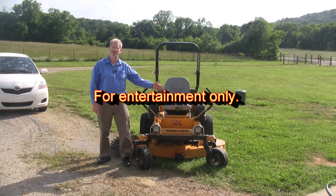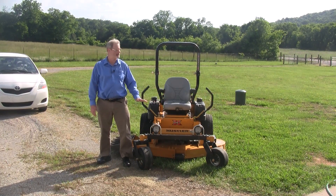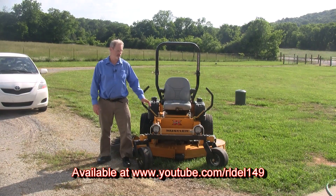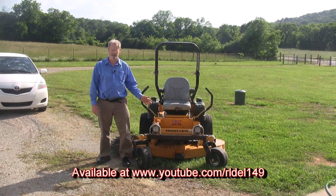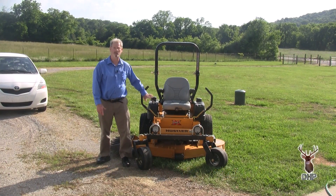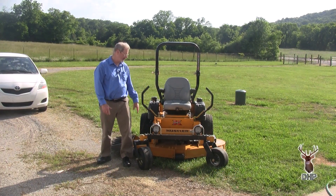In an ideal world, you'd never have grass built up underneath your deck, but in reality, you're going to have that. So it's recommended you keep your deck clean. The best way to do that is after every single cutting, you cut that out, wash it out, spray it out, clean it out.